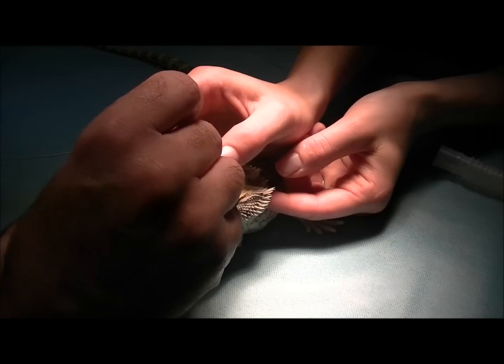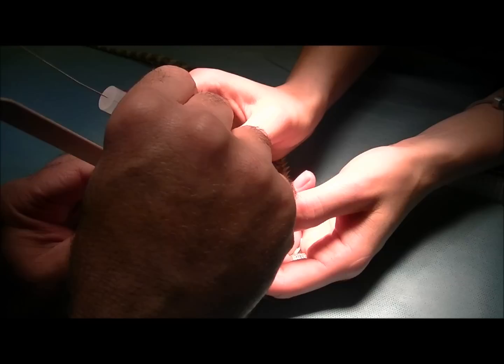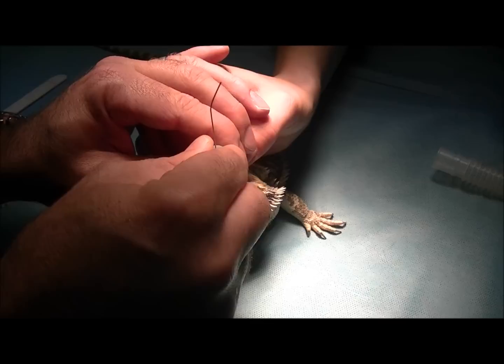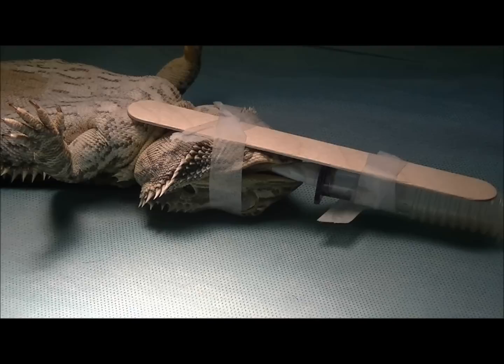It's a bit hard to capture on video exactly what I'm looking at because this tongue gets in the way. Sometimes we have to use a tongue depressor just to push the tongue down and out of the way. I'm visualising the windpipe, then pass the tube down, getting it a good way in so it's nicely in position. Take the stylet out — and that's how you put an ET tube into a lizard.